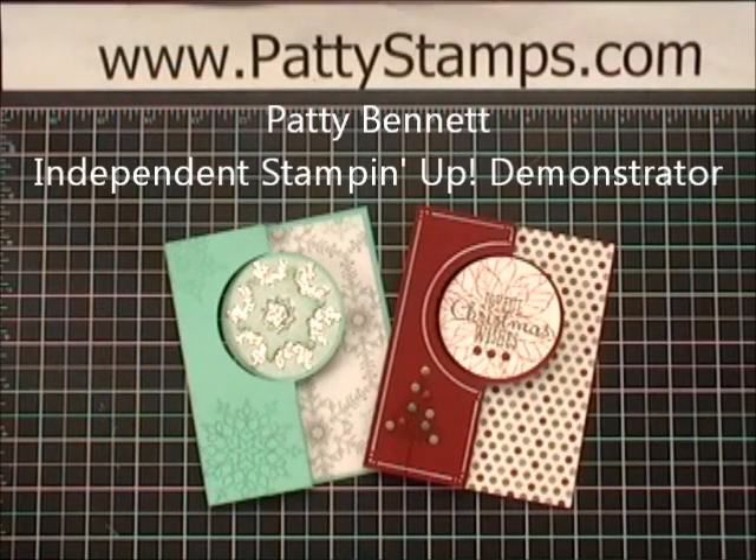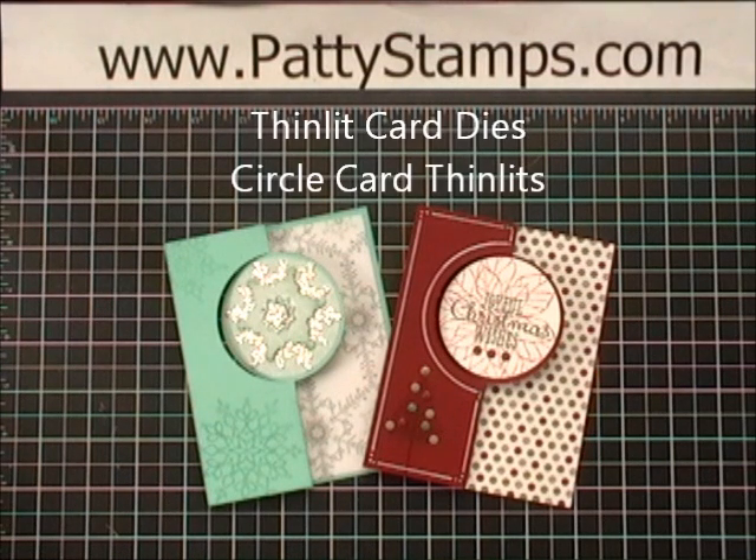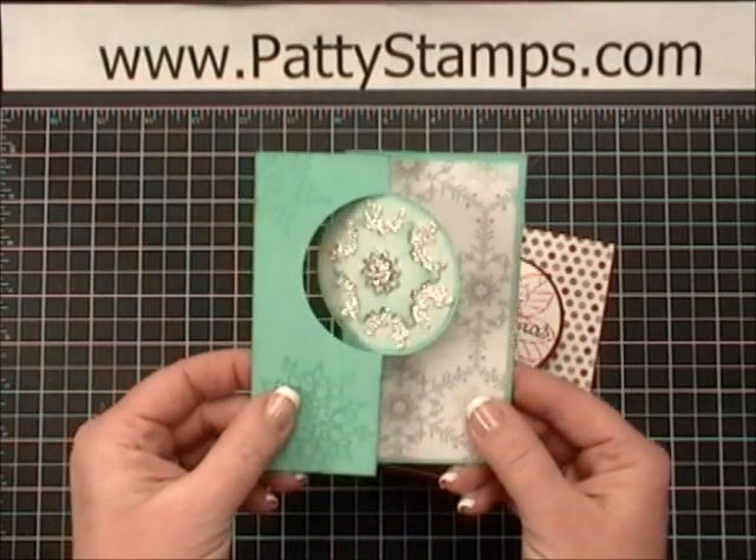Hi there, this is Patti Bennett with PattiStamps.com. I'm a Stampin' Up! demonstrator and today I am going to share with you the fun new flip card dies from Stampin' Up! They're called Thinlit card dies. Let me show you how fun these are.